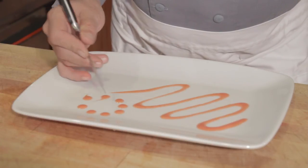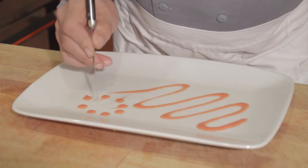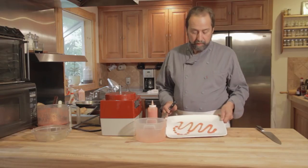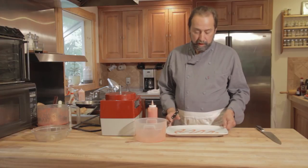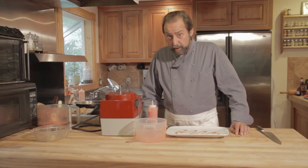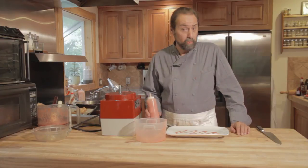You can take the tip of a knife or a toothpick and slide it through the product, which makes a nice little connective decoration. Simple, but you can see it's very pretty. I'm Michael Gagné. This is how you puree strawberries and remove the seeds.